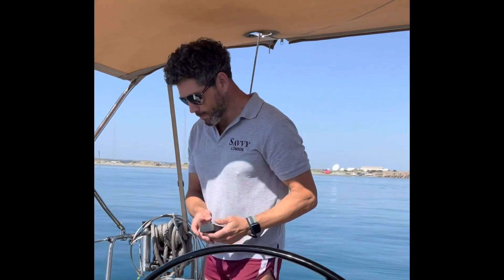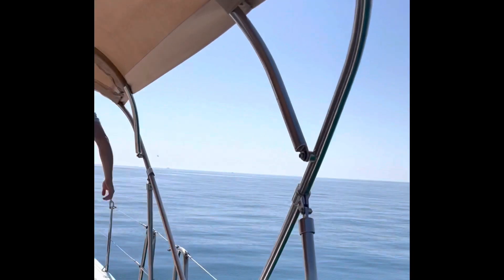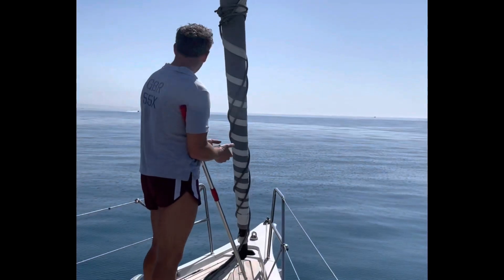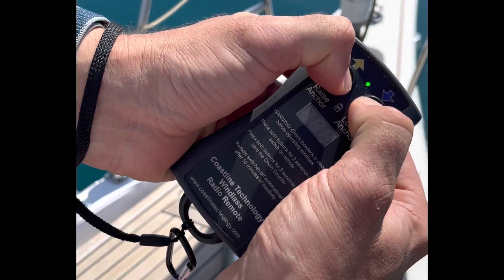Let me show you how it works. Right, we've got about five metres of water — really easy day. Let's go.